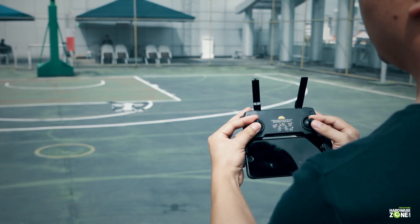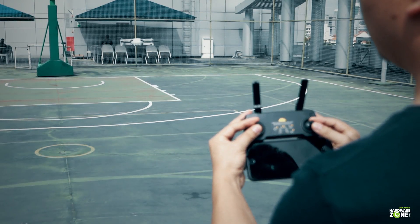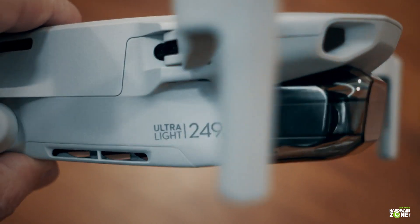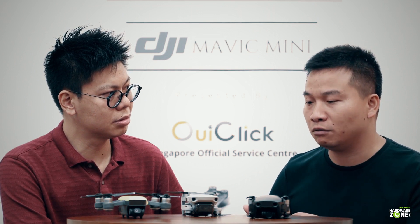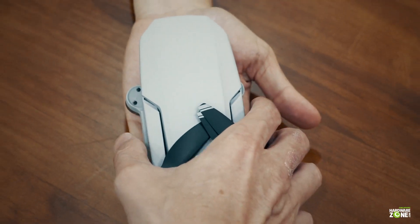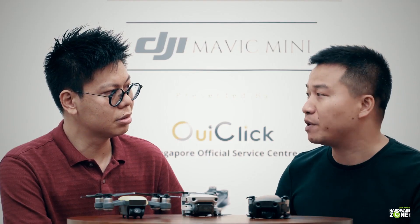The Mavic Mini is designed for anyone who wants to experience the joys of flight. It's the smallest drone in the DJI Mavic Series, and it weighs only 249 grams. It's a portable design, so anyone who wants to fly it can just hold it in their hand or put it in their pocket and capture every moment of their daily life. Easy to bring out with you.